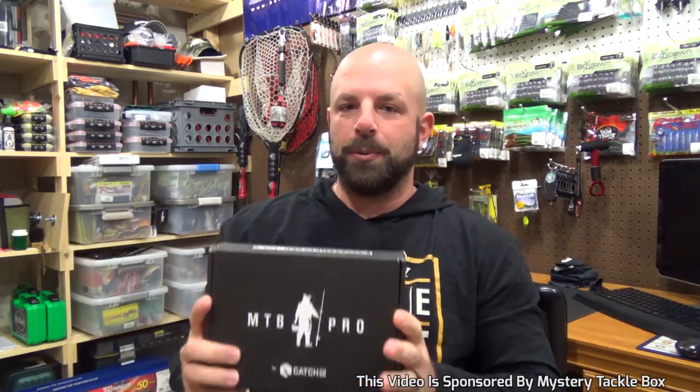Tackle Junkies! What's going on guys? Coming at you today with an MTB Pro unboxing. Just like the last couple of months, we'll go over all the different rigging options and which gear I would use for each bait in the box. It's already opened up — I was pretty pumped to open this box as soon as I got it, as soon as I pulled it out of the mailbox.